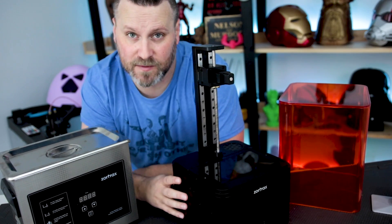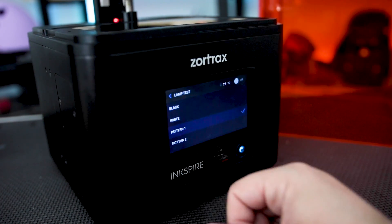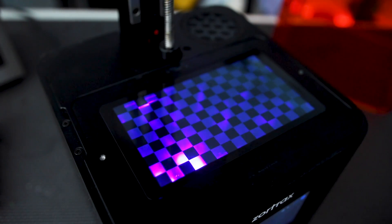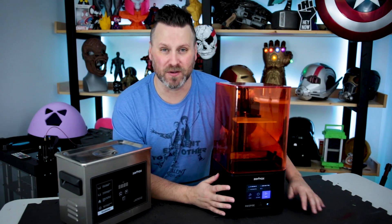We're going to power back on up and see if that fixed the issue. Alright, so I've got everything up and running and it's ready to start printing.